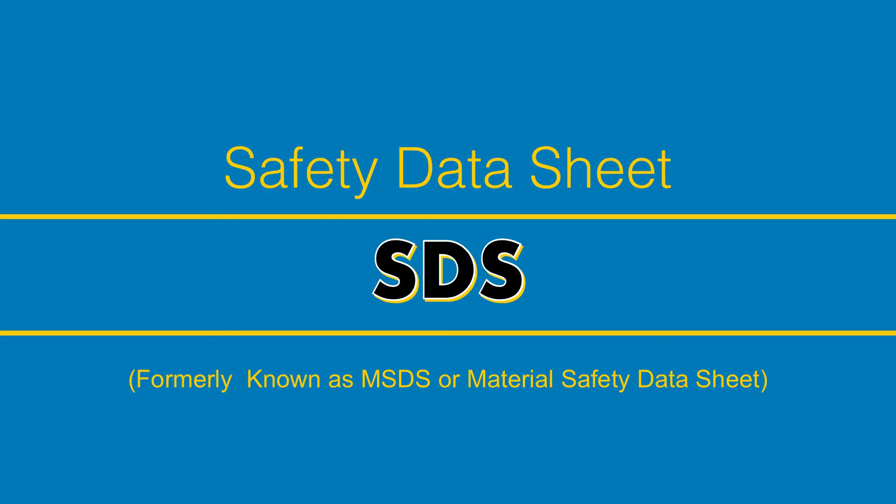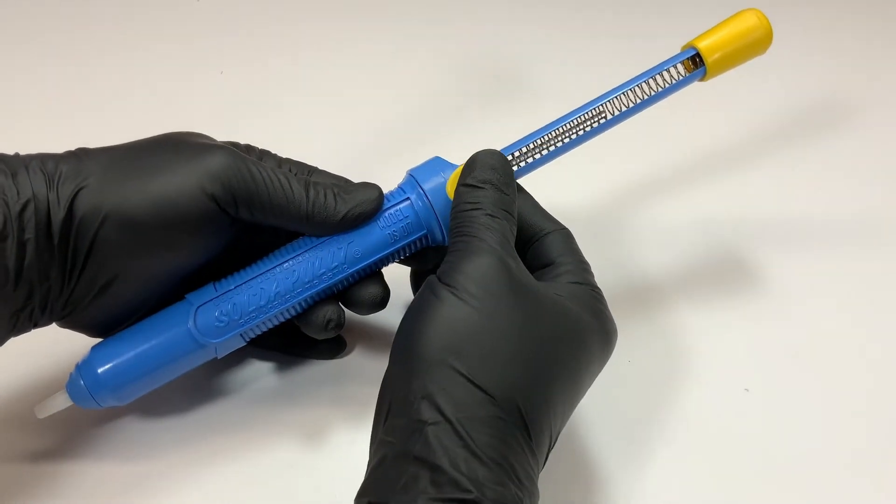Always follow the SDS of the materials that were drawn up into the solder pull when using and maintaining it. Deactivate the tool to prevent possible injury.